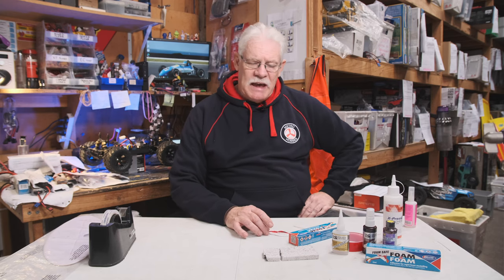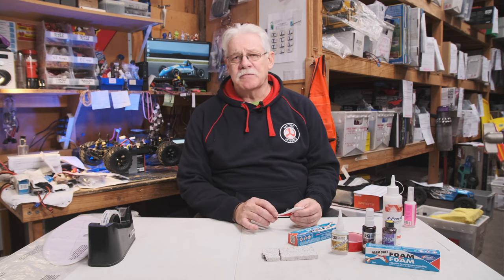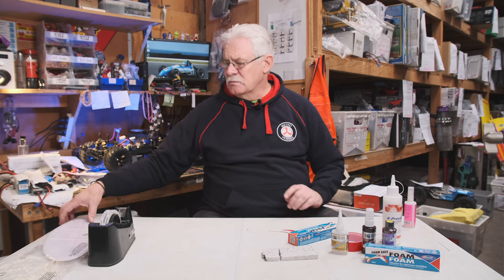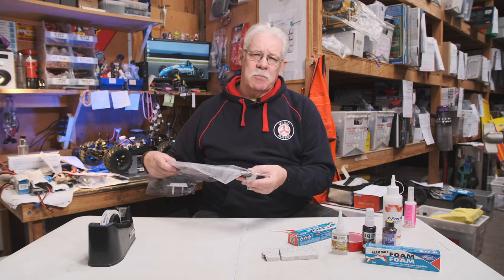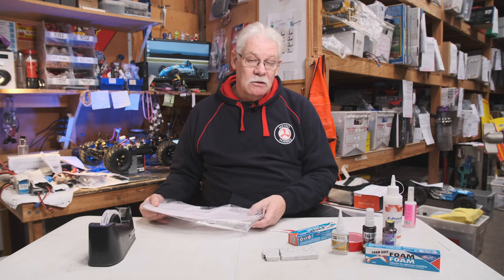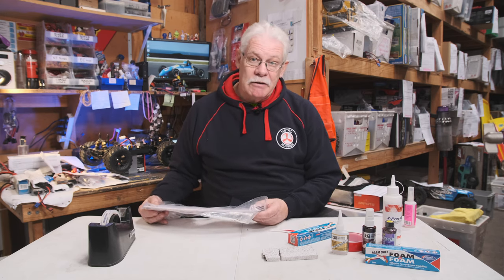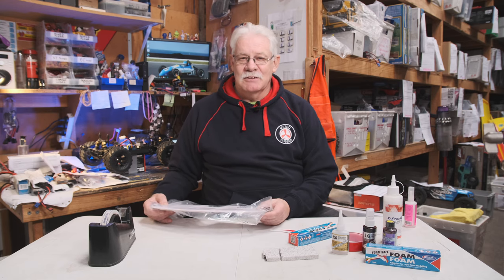My recommendation with any parts, especially major control surfaces on an aircraft — if they break, stick with a reputable brand that will have replacement parts and replace the damaged part. It's just so much safer than trying to glue something that may fail in flight and cause you to lose your entire aircraft. With that in mind, blue skies and enjoy your flying.